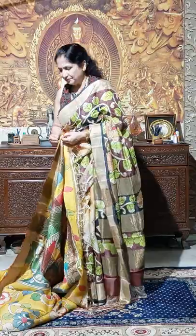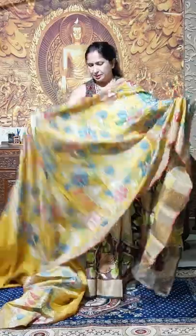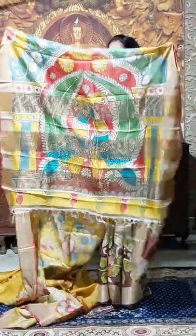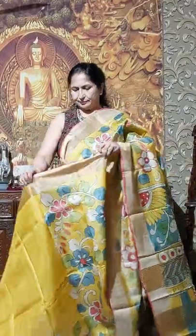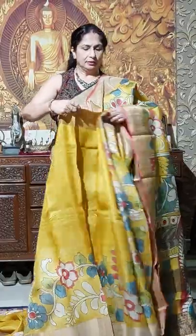Another one — kalamkari hand painting in juri border tashar. Just see the colors — very, very nice. Yellow color, fantastic. Mustard yellow color. And this is the palla portion, and kalamkari. All are 6500, now 6000 only.